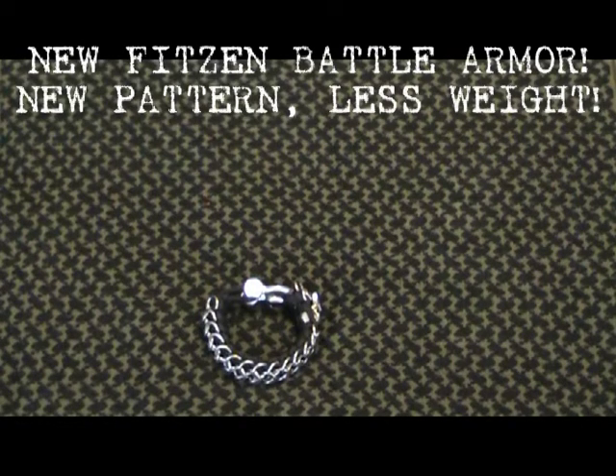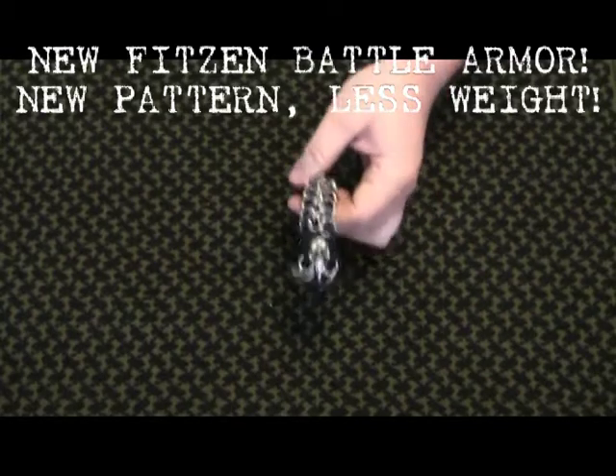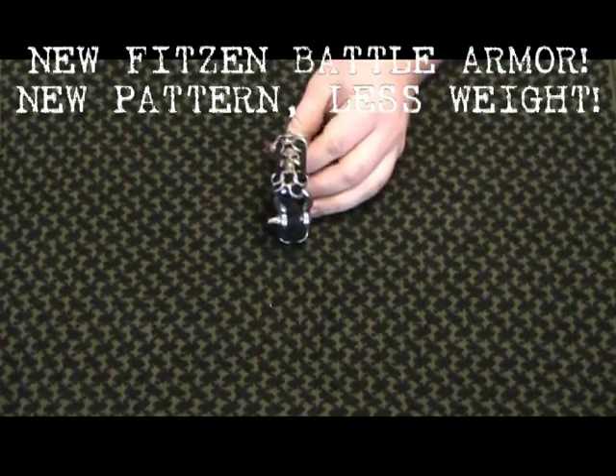Hey there guys, this is Angry Vacuum Man. Today I am going to show you the new Fitson Battle Armor. This is a different pattern.